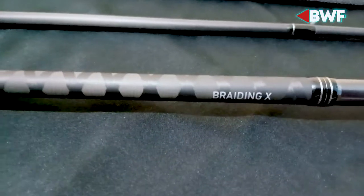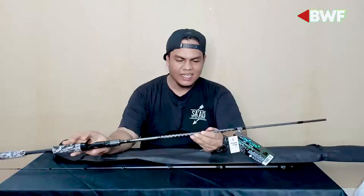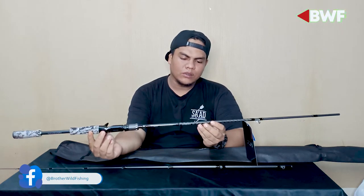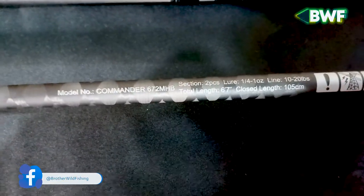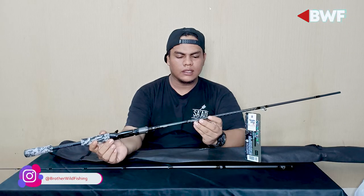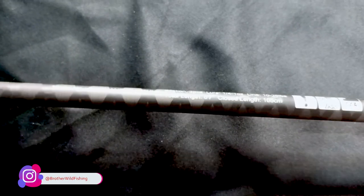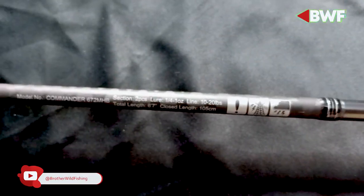Nanti saya jelaskan. Daiwa Commander ini 672 MHB, terdiri dari 2 section. Lure weight-nya itu 1 seperempat sampai dengan 1 ons. Line-nya sendiri itu 10 hingga 20 LB. Total length-nya itu 6,7 kaki, close length-nya itu sekitar 1 meter 5 cm.